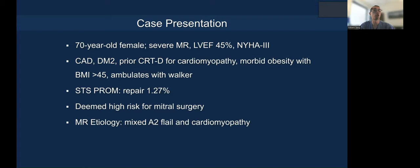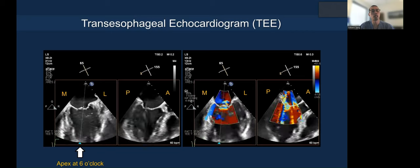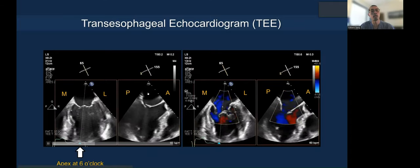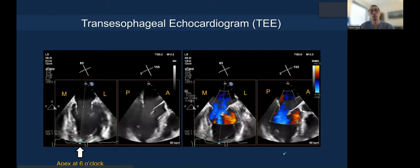The etiology is a little bit mixed — I want to show you two different scenarios. It's a mixed A2 flail, but also the patient has reduced ejection fraction. In the bicommissural short-axis view, we typically put the apex at 6 o'clock — you can see medial and lateral, anterior and posterior — allowing you to assess anatomy and identify where the jet is located.